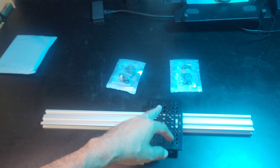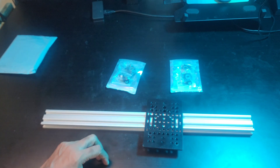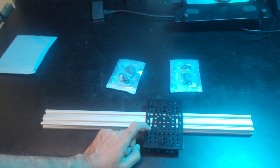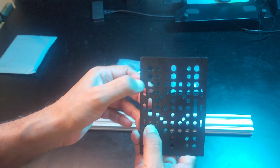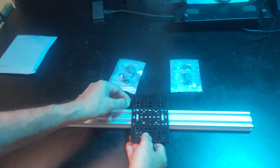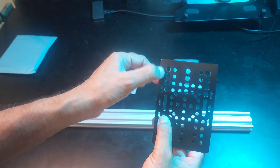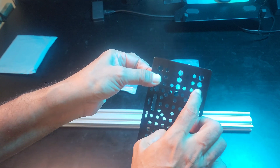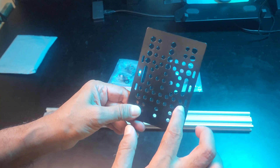Place your extrusion bar here and lay the gantry plate across the 2040 aluminium extrusion like this, and mark the holes on which you are going to mount the wheels. We will be attaching wheels to the third hole from the top and the fourth hole from the bottom on each side.